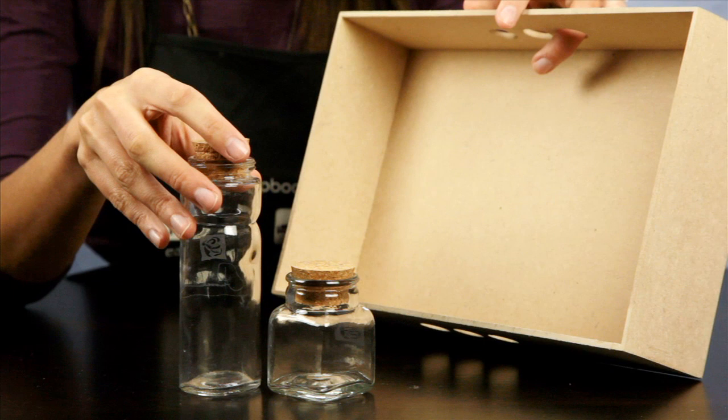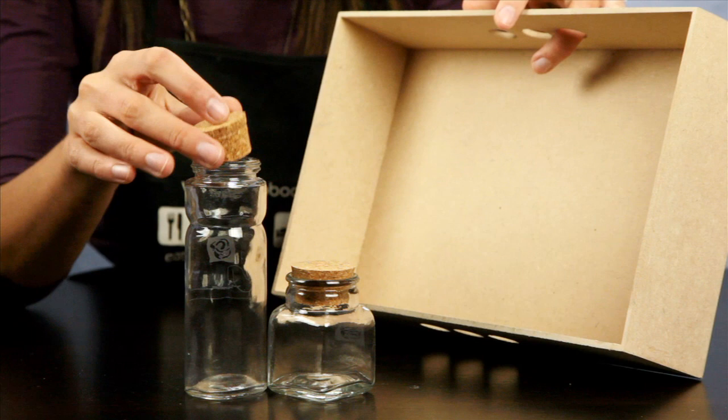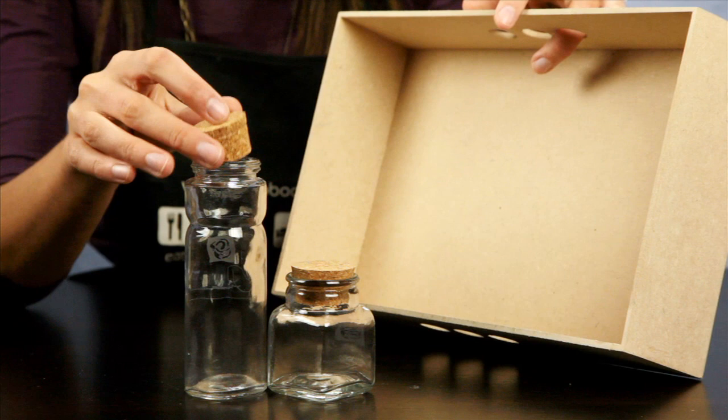When you've finished using all of the florals, the empty glass jars are beautiful storage containers for buttons, brads, or other small embellishments. And the sturdy three-finger MDF tray can be decorated and used as a home decor piece, a gift item, or other storage options.